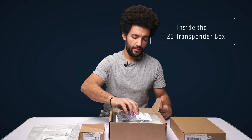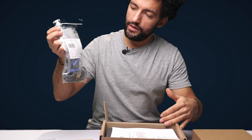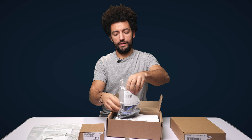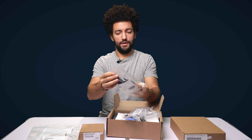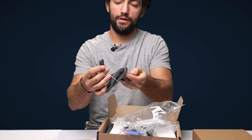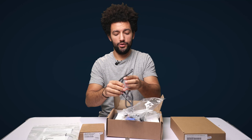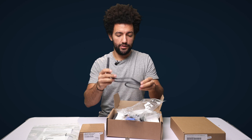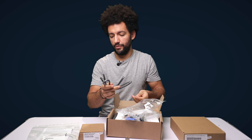In the box we've got the TT21 and TC20 installation kit, and in here we've got so many things. We'll start with this little section of black pneumatic tubing. This allows you to connect the transponder to your static system in the glider or aircraft to make sure you've got a reliable static source, which is going to feed your transponder with altitude information.